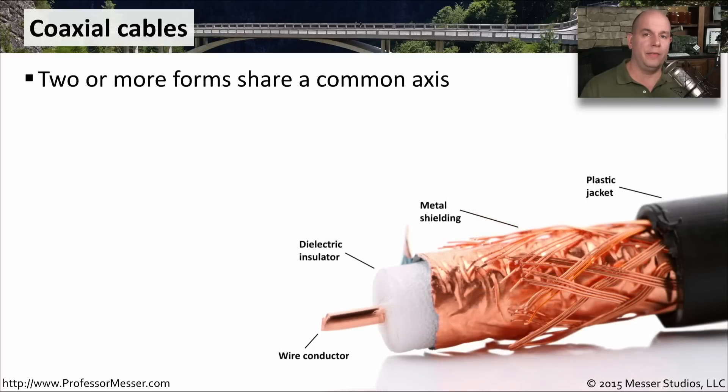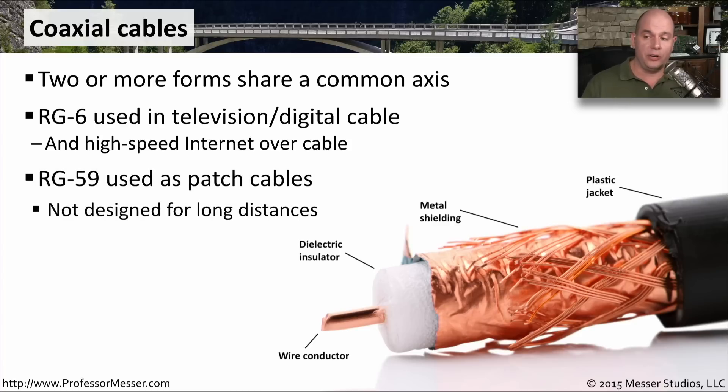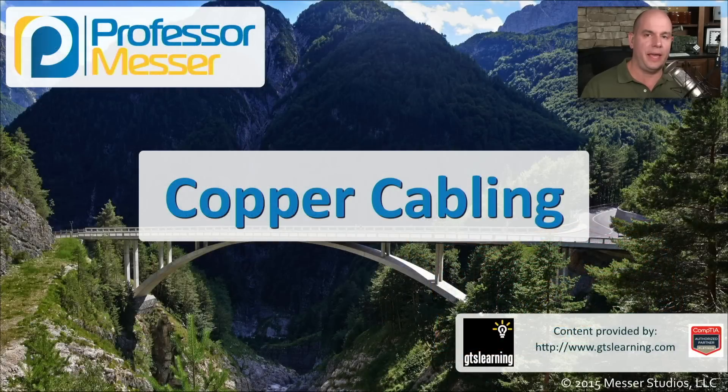A coaxial cable has a single wire or multiple wires running down the middle — these are straight, not twisted like twisted pair. They share a common axis and run parallel to each other. The conductor sits in the middle, surrounded by an insulator, then a metal shielding layer, and finally a plastic jacket that protects it from the elements. We commonly see coax used in RG6, which is used for television cables and cable modem digital connections, and RG59, used in patch cables between the wall and a cable modem.